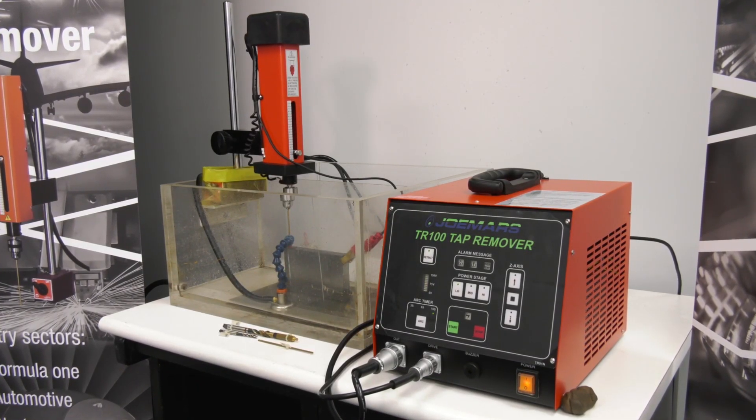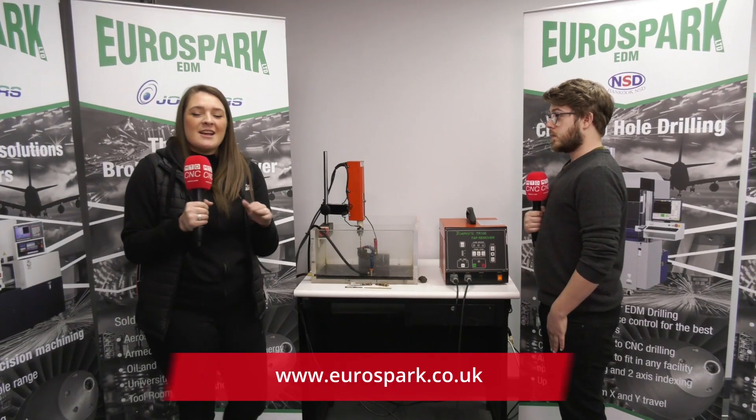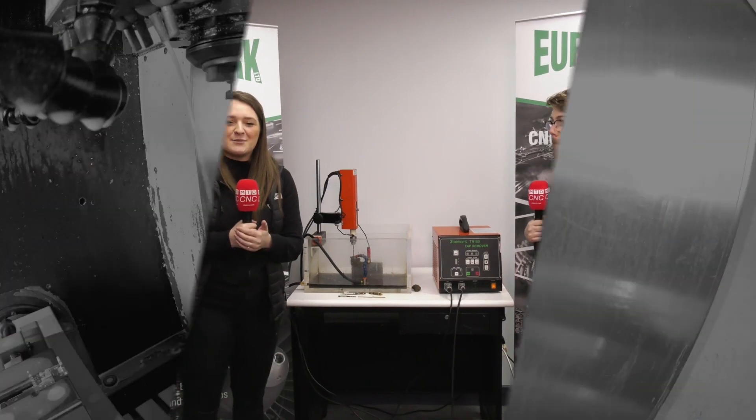Here at EuroSpark this is a great tap remover and I think it's going to be an engineer's best friend. If you have any inquiries, contact the staff at EuroSpark on the contact details below.